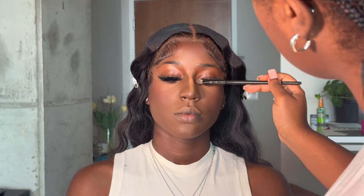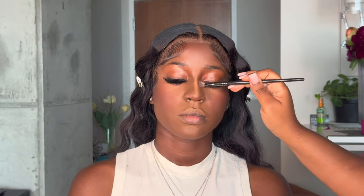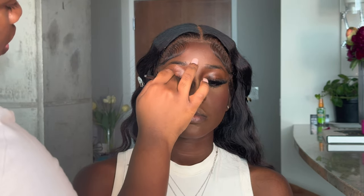Now for blush — I'm using the Warrior palette from Juvia's Place, probably using that red shade and the orange shade. I do blush first, then I go in and do contour using that same palette — there's a deep brown in there that I use to snatch her nose and get into the hollows of her cheeks. This is a natural glam, so we're just making sure she's slightly snatched, blushing, and has her coverage.